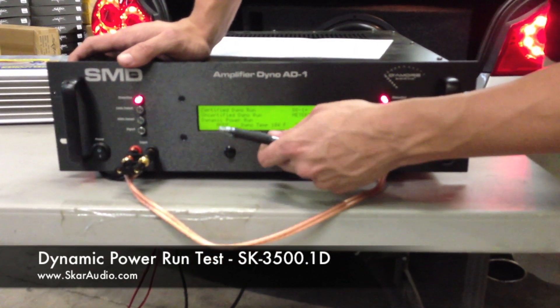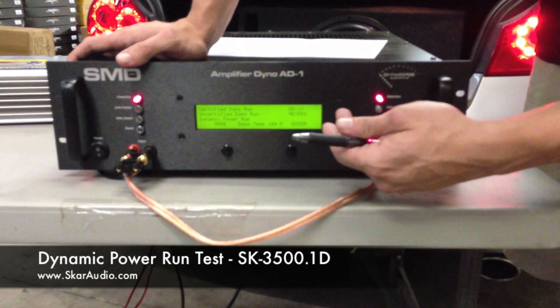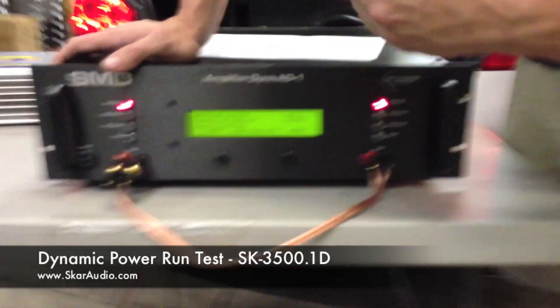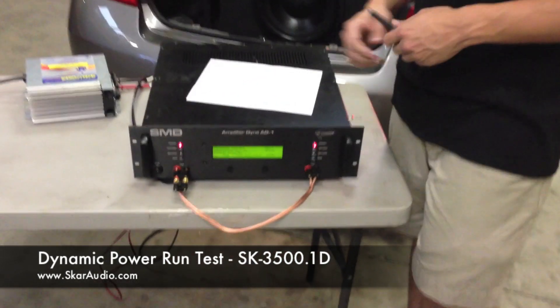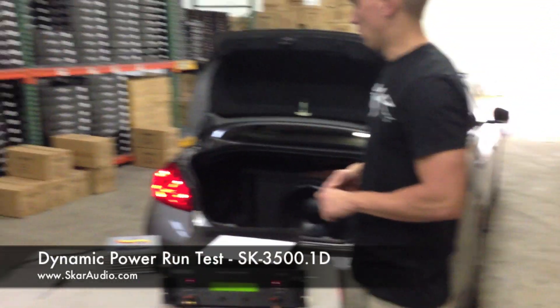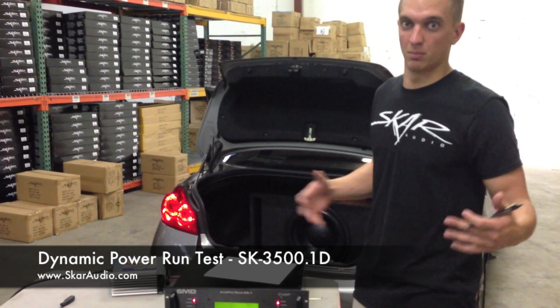Today we're going to do the dynamic power run, which basically measures what the amplifier will put out at burst power up to distortion. You can select any impedance level using this machine, which is really neat. Today we're going to use the 1 ohm load, 2 ohm load, and 4 ohm loads. We're going to record the results and see what this amplifier puts out compared to rated power. Hopefully we can offer some insight onto what our amplifiers put out compared to others on the market.